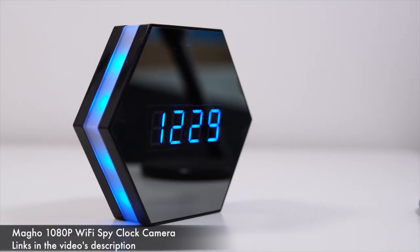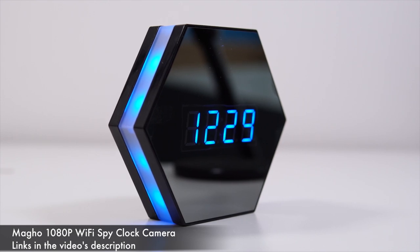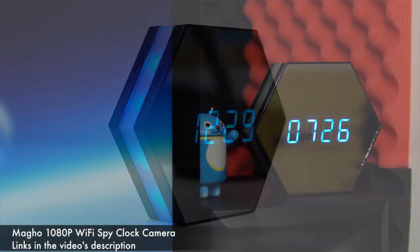What's happening everyone, my name is Alex and welcome back. Today I'm going to show you how to become a spy with this hidden camera. Even though this looks just like a regular clock, it has a built-in camera. We even have infrared LEDs, a 4500 milliamp hour battery, and Wi-Fi connectivity.